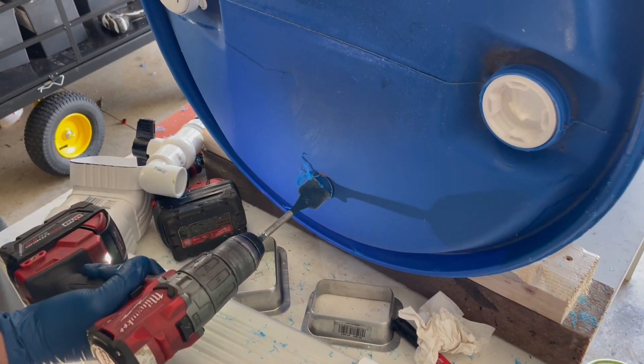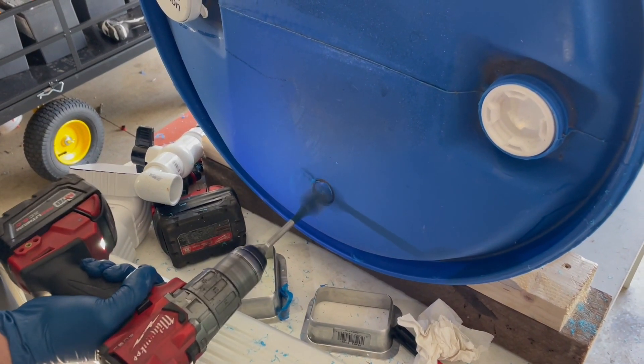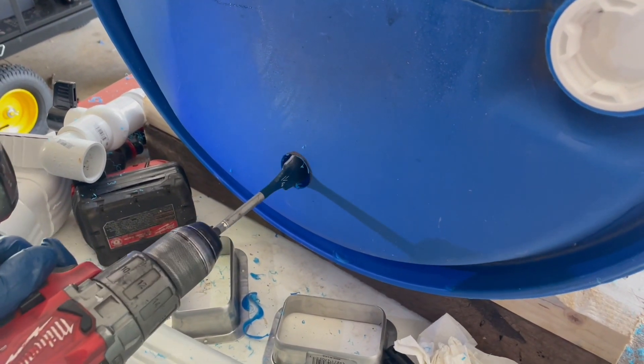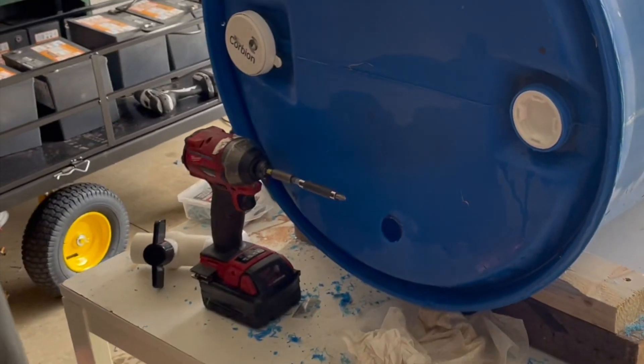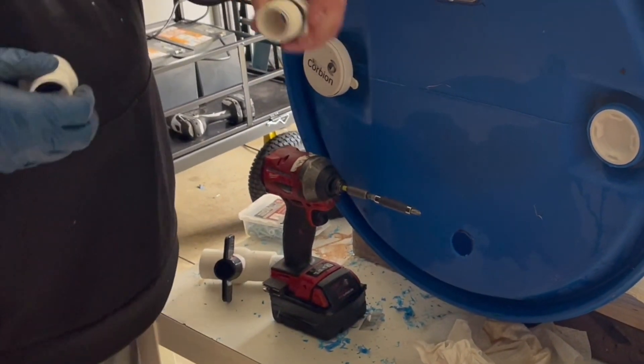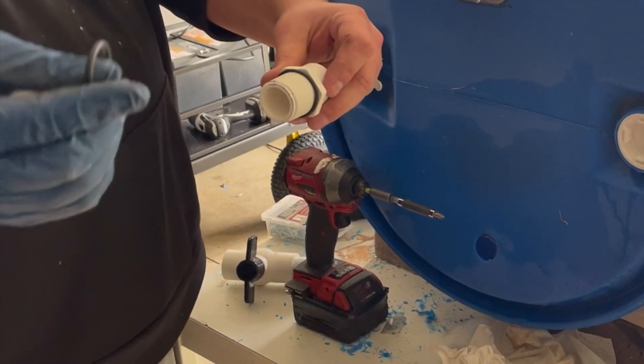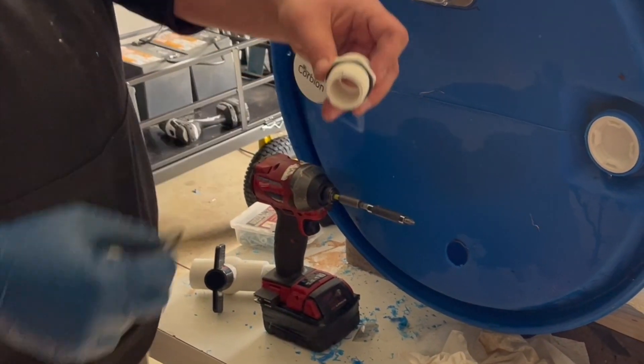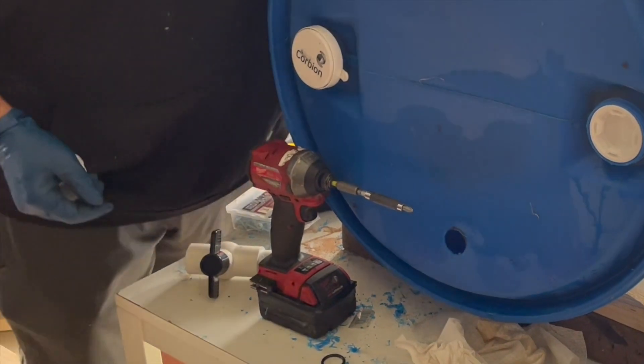I found a hole saw — well, actually a spade bit — that was just the right size. I went ahead and punched that hole out and cleaned it up a little bit with a rasp. Now I'm going to put this fitting on the inside as an inlet from inside the barrel, putting an O-ring on the inside, and then of course an O-ring on the outside as well.